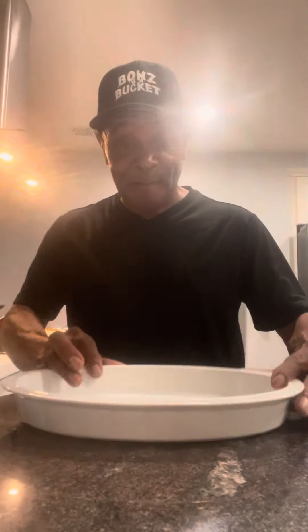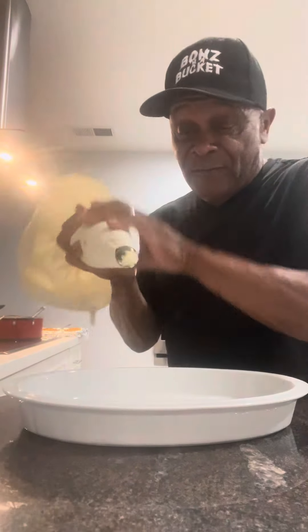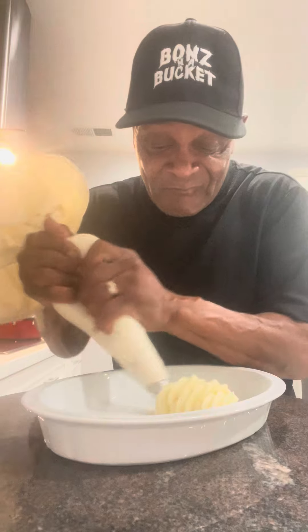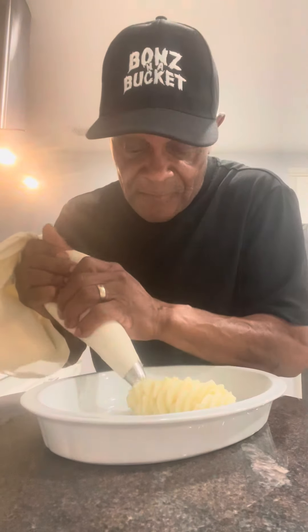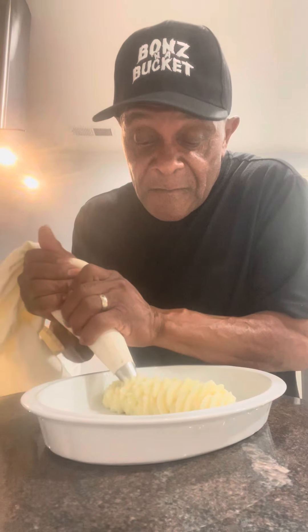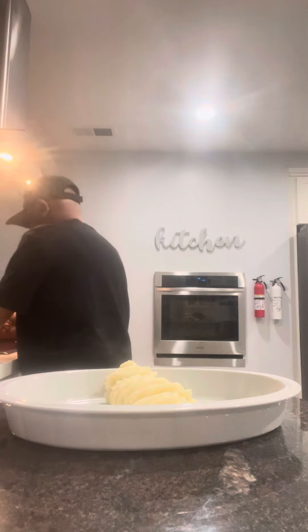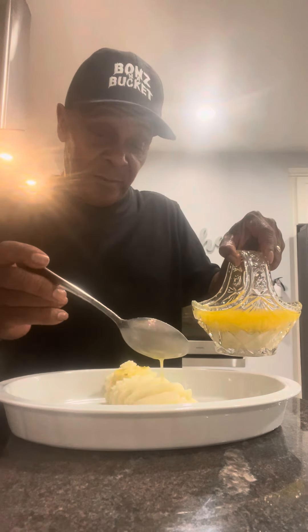What you're looking at is the empty plate. We're going to start off with these Dutchess potatoes right down the center, like so. We're going to pipe them out. The Dutchess potatoes are in. My job is to hit them with a little of this sap rind butter, like so.